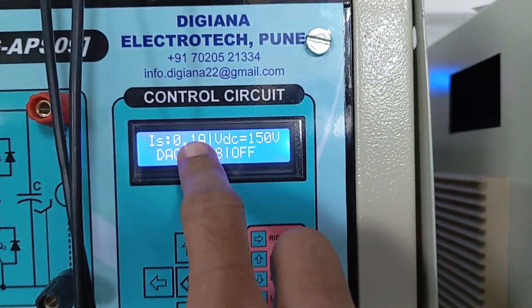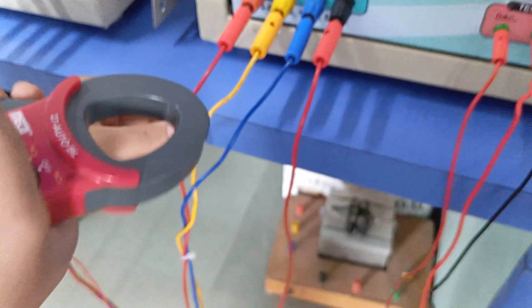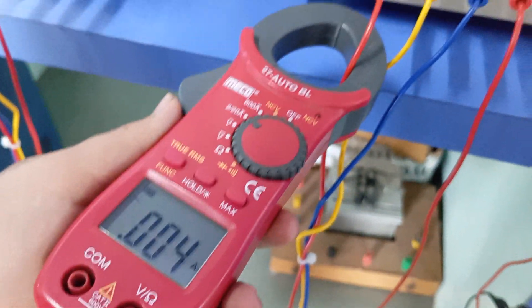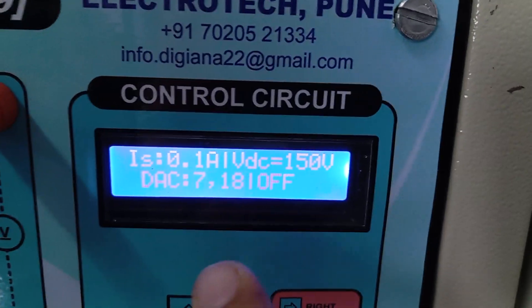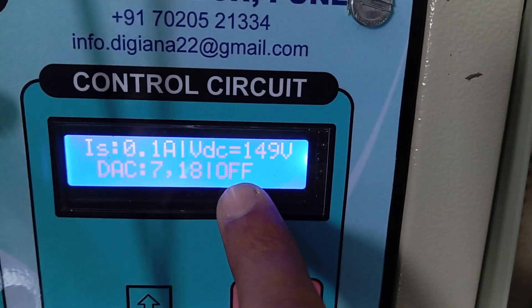Currently there is zero current in the supply. Measuring the current, we can see it is almost zero amperes.